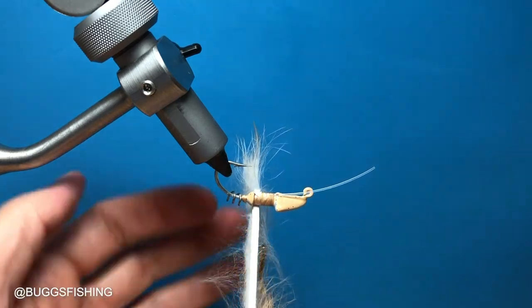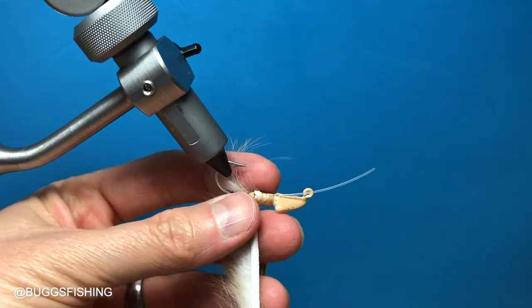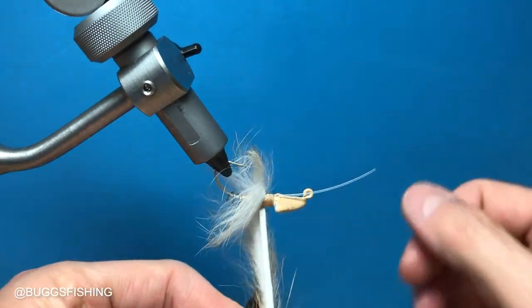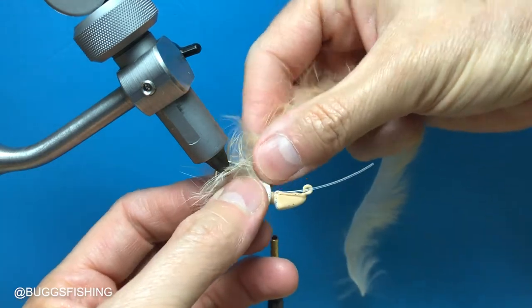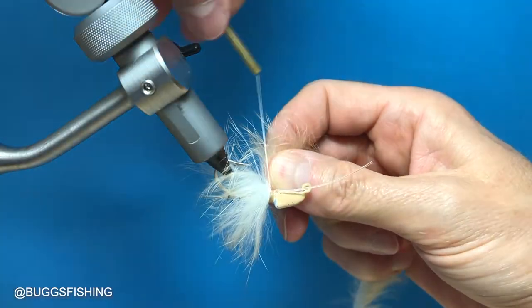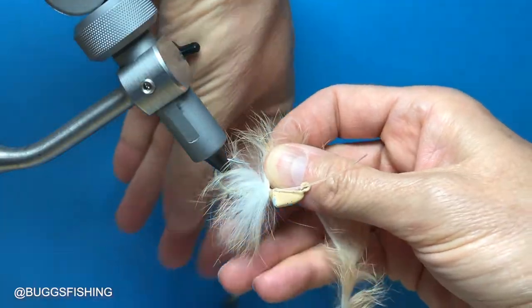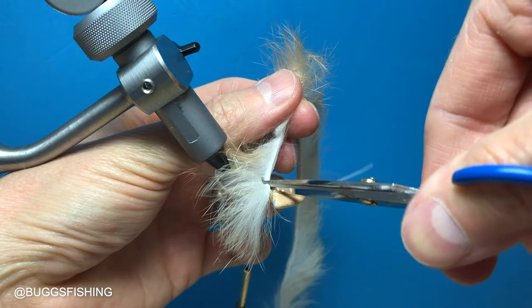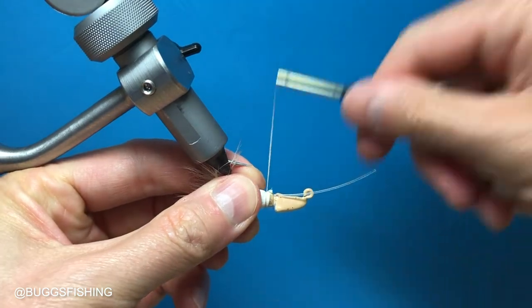We're going to palmer this rabbit strip — palmer just means wrap. You see how the hairs of the rabbit are kind of straight; we want to pull them back so they're going towards the back of the jig and don't fold over on themselves. That's one, and here is two wraps of that micro rabbit strip. We're getting close to the head, so we separate the hairs right there, wrap that three times, then cut that piece of micro rabbit and tie it off.